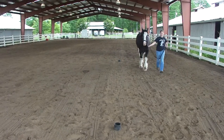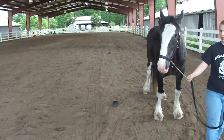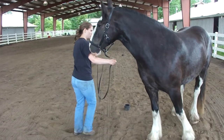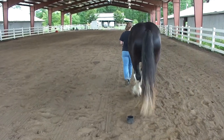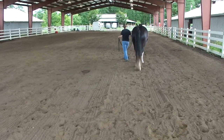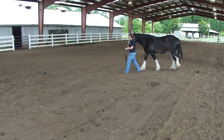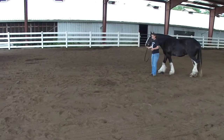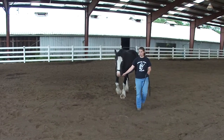Next, we will do a triangle in a walking position. The horse will go back and start the same way it started the L, only the triangle is only 25 feet in each direction. You go around the triangle once, going away from the judge, and then across the judge's view, and then back to the judge. This is all in a walking, loose lead position.